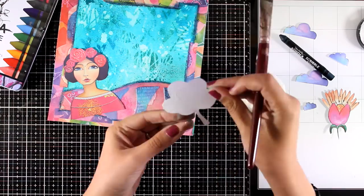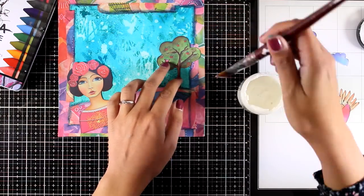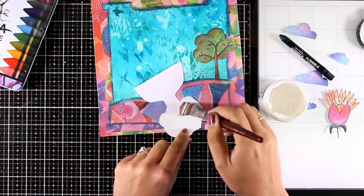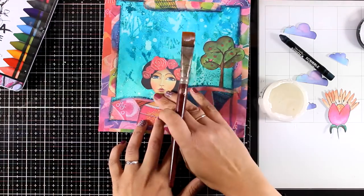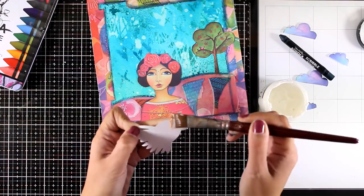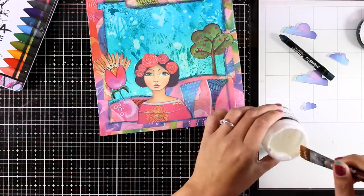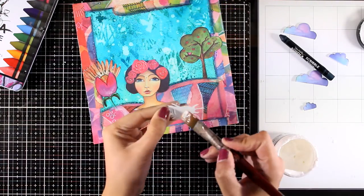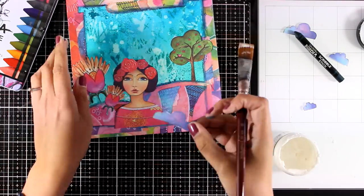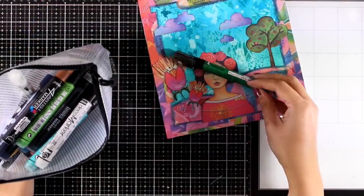I played around a little bit to decide where all the elements are going to go, and now I'm going to place them down. For sticking them down I'm again using my matte medium. I find collage is a really fun technique to create art journal pages — it is very relaxing as I play with all those different cutouts. I absolutely love Marlene's style, so these are perfect for my book. Of course, remember that you can use magazine cutouts to create beautiful layouts. I'm also going to stick down the clouds.